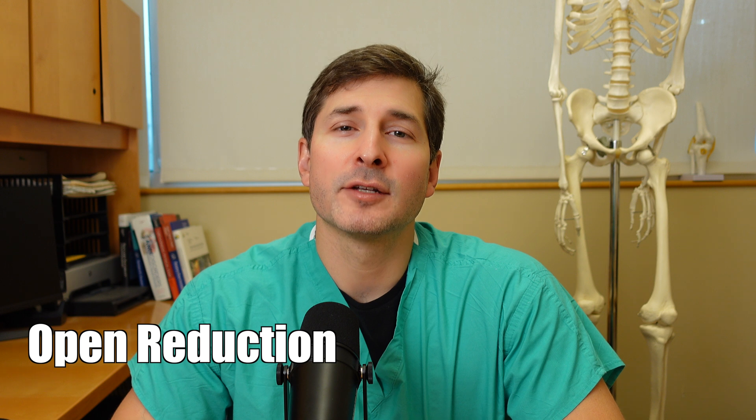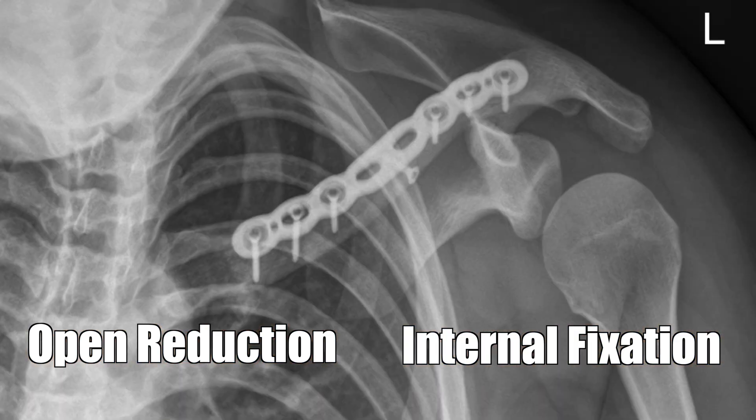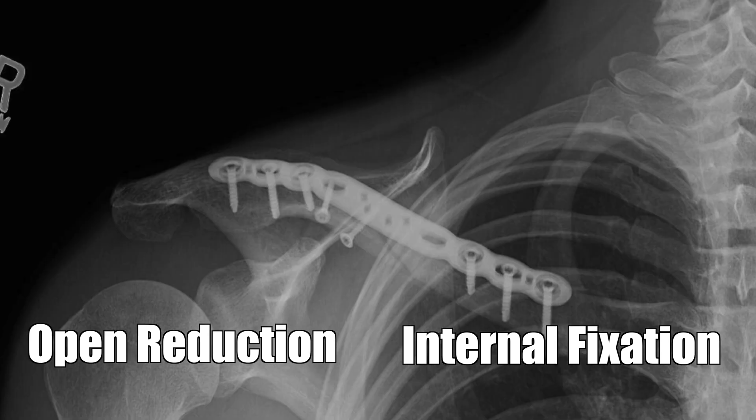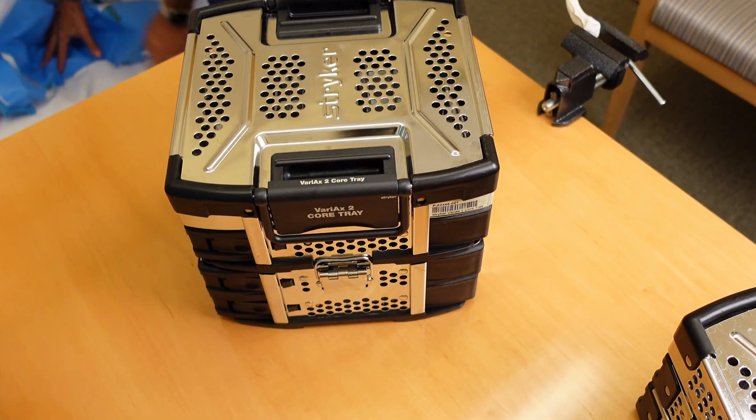Open reduction internal fixation is just a fancy way of saying that the surgeon goes down to the bone, realigns the fragments of the bone, and secures them in some way. In this particular case, a plate and screws are used. These implants come in sets with most of the equipment needed for the repair.